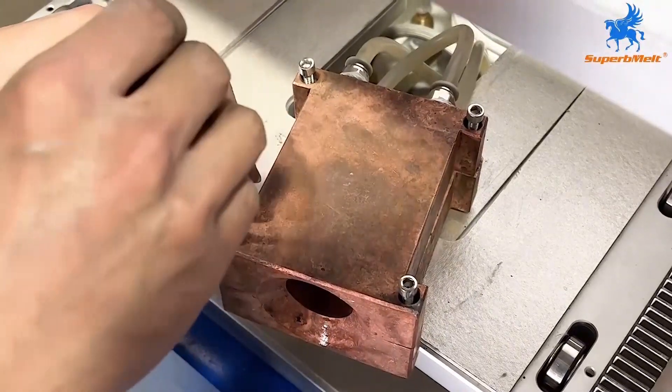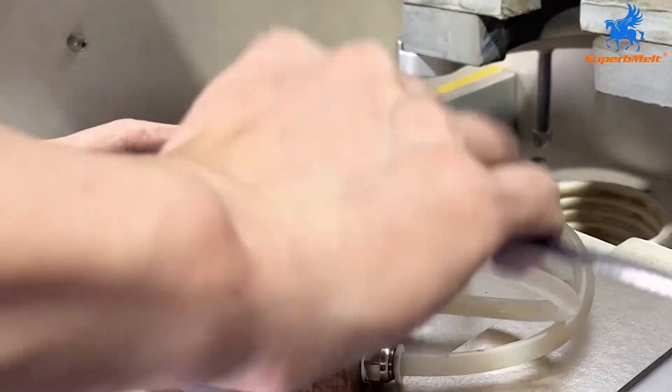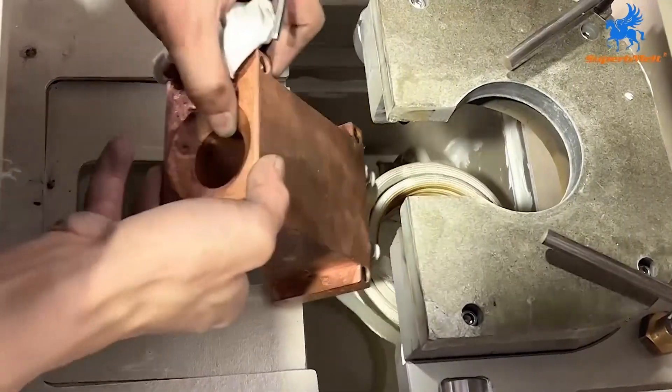After applying the isolation glue, install the copper mold and put it back into the equipment.